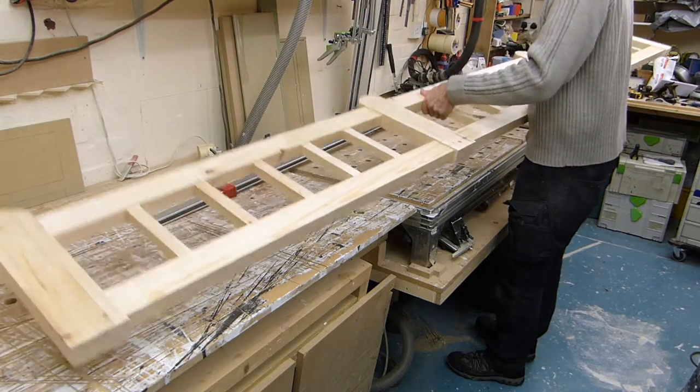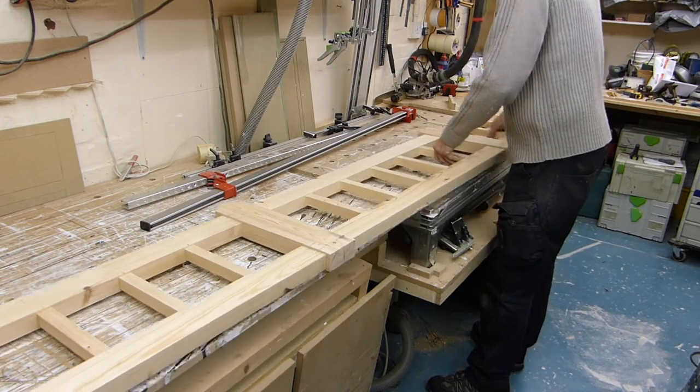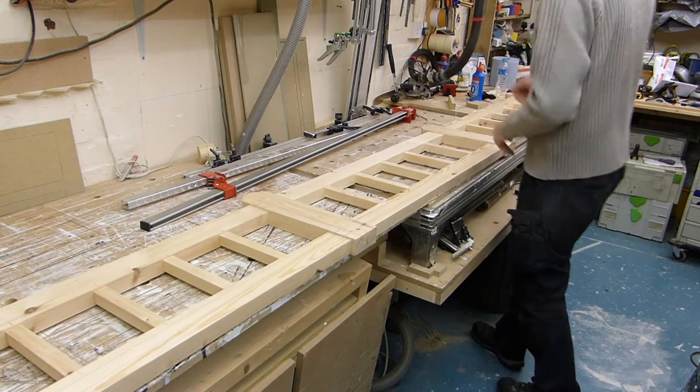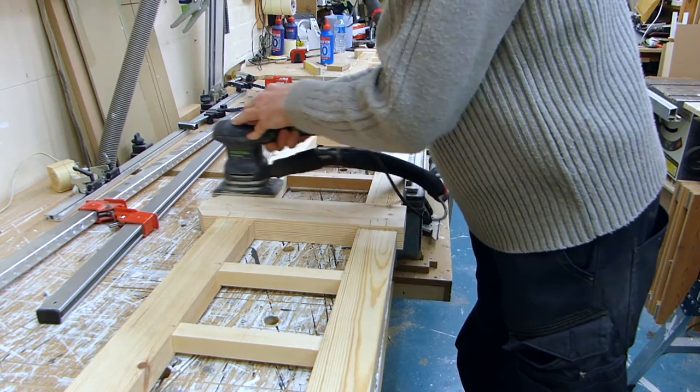Now with the adhesive set overnight, our 3.3 metre or 11 foot fence is as strong as it will ever be, and when unclamped, we can begin the paint prep by giving everything a good sanding to remove any sharp edges, glue squeeze, or pencil marks.